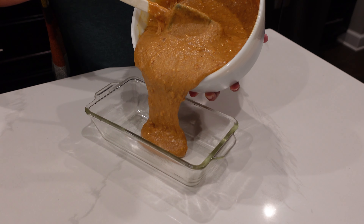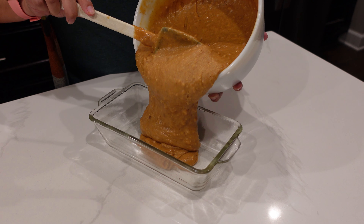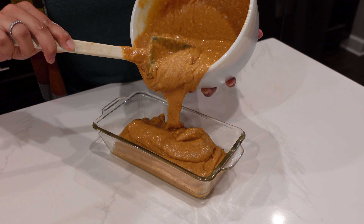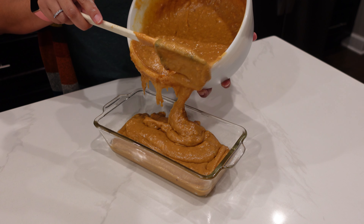Now that our mix is mixed well, we're going to put it into two bread loaf pans. I've oiled these, but if you have parchment paper, it's a great idea to cut and put it in the bottom and also put a little oil in there so it won't stick. And then we're going to put these loaves in the oven at 350°F for one hour. We're doing two loaves, so make sure to put just half of the batter into each loaf — you don't want it spilling over the sides in the oven.